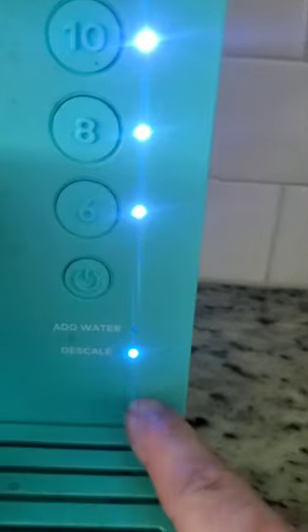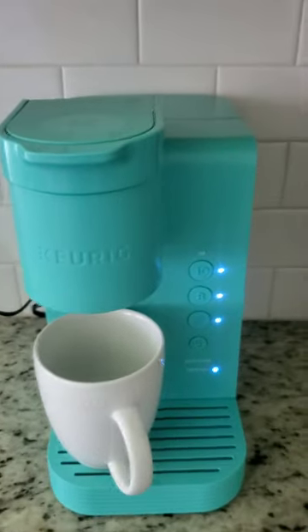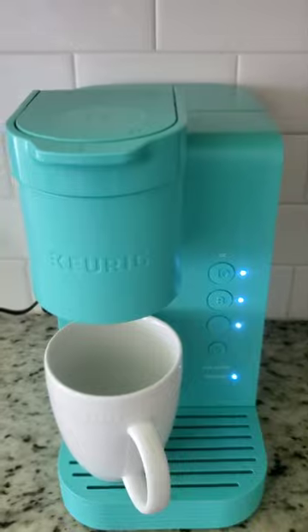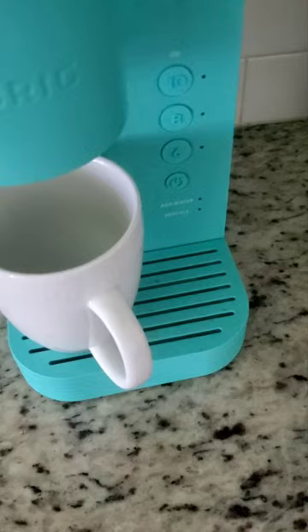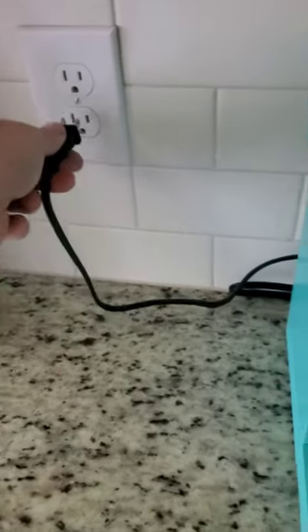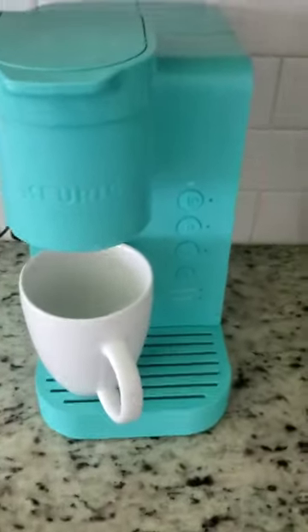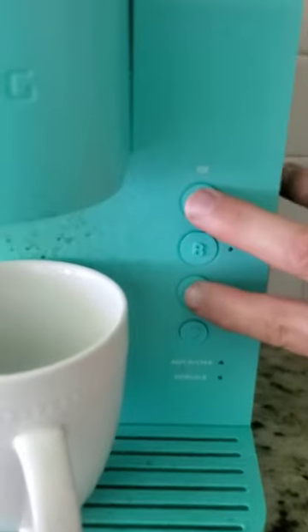Did you just get this light on your Keurig machine? Let's see how to do the descaling operation. The water light is like cleaning out the filter. What you have to do is plug it off and plug it in again, and you see there are no lights on it. Then you keep 10 and 6 pressed at the same time.